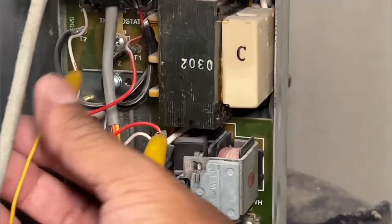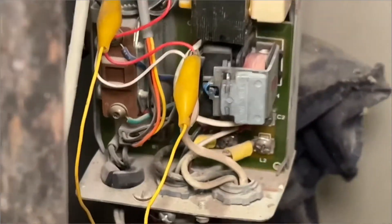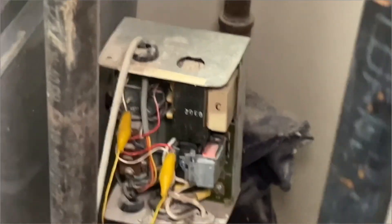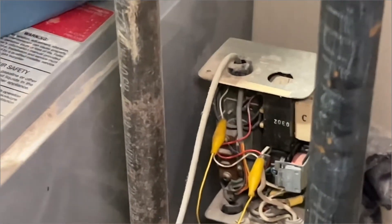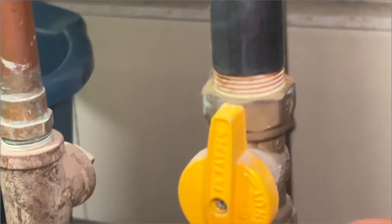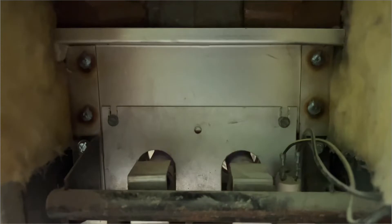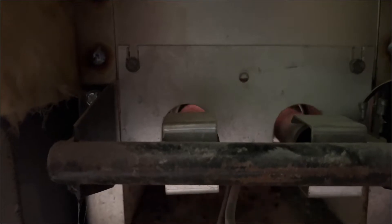Okay, so both of these are connected. Let's turn it on and see what happens — it should come on. But before you do that, you have to check to see if it has a pilot. So the gas valve is on; you should be able to see a little flame in there. You can see there's a flame in there, which means the pilot is on.